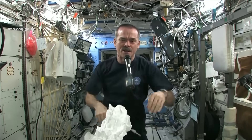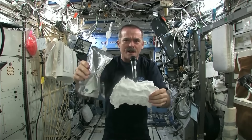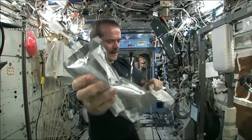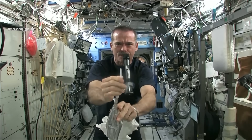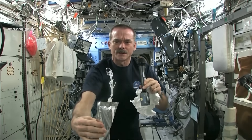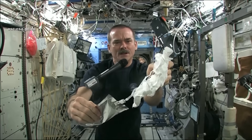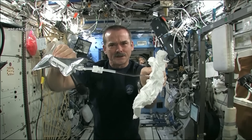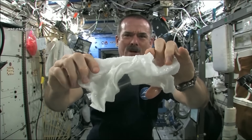Meredith and Kendra suggested that I dip this in a bag, but bags don't hold water in space, so instead I filled a water bag — this has drinking water in it. And I'm going to squirt a bunch of water into this washcloth.